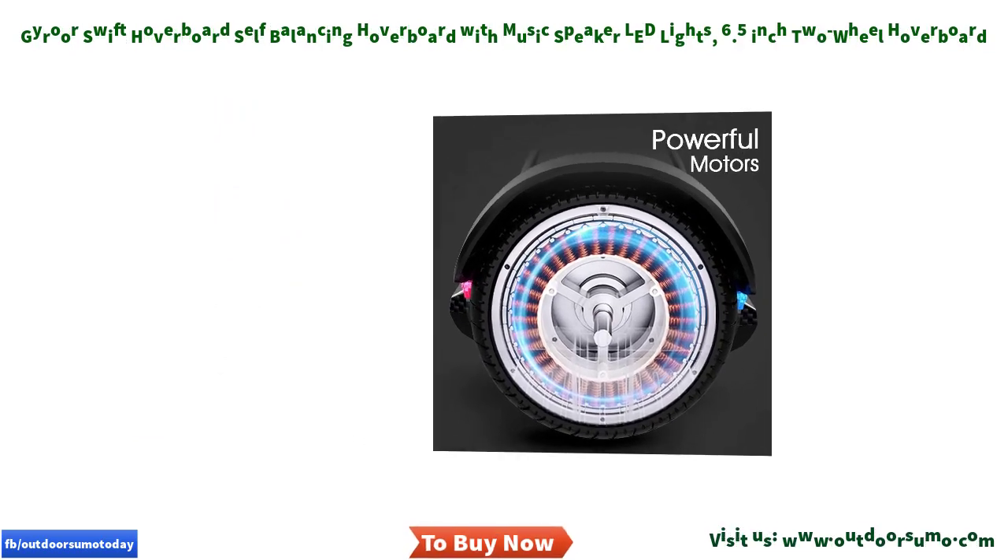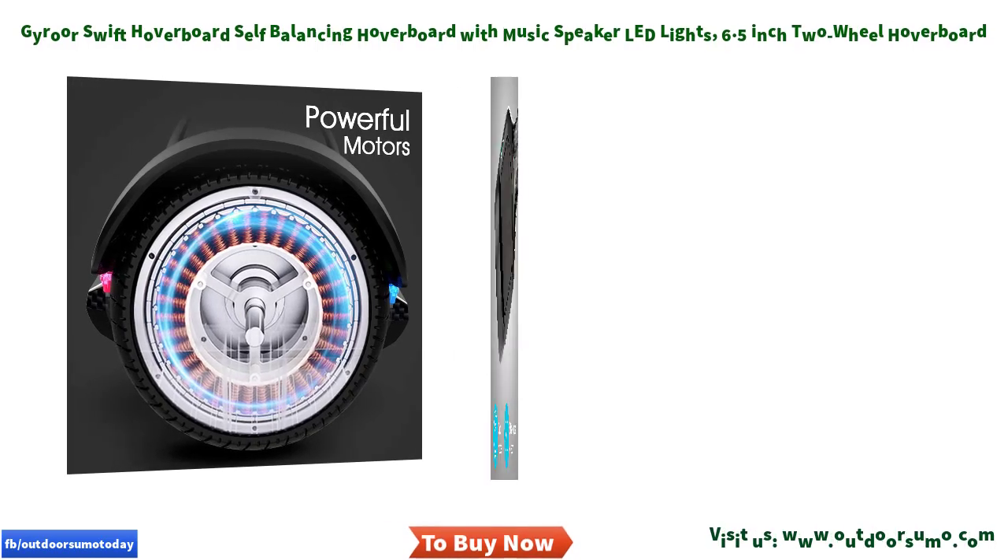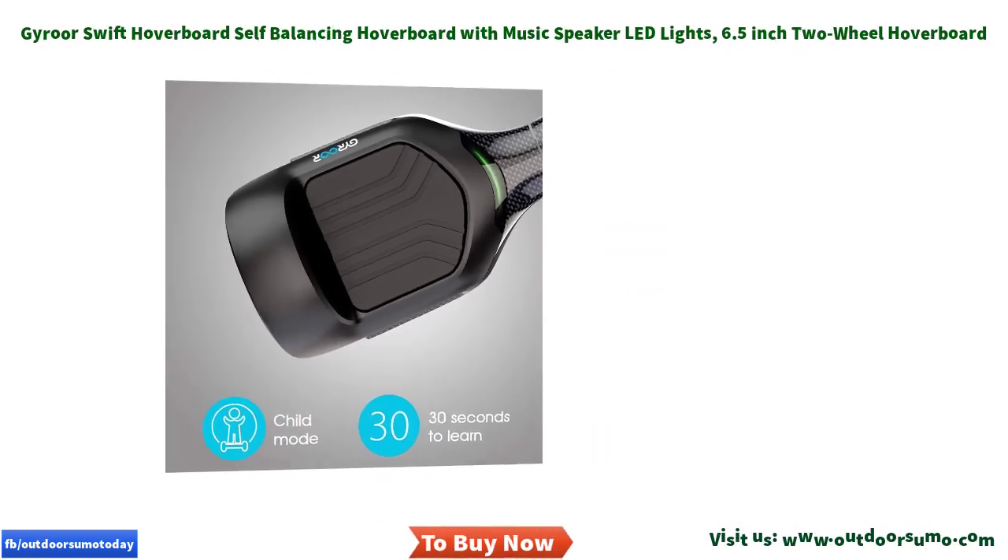Music speaker included — for the music lovers, the Gyror Swift sports a built-in branded high-quality music speaker that allows you to play music while riding the hoverboard.